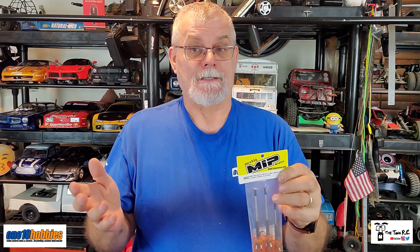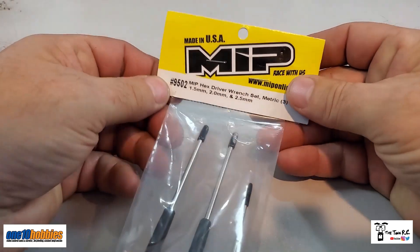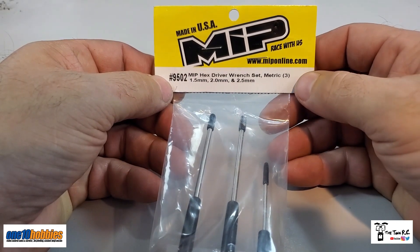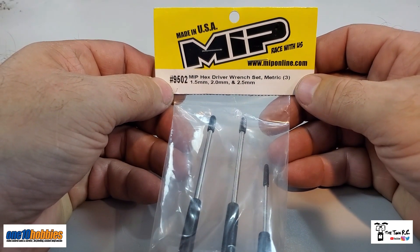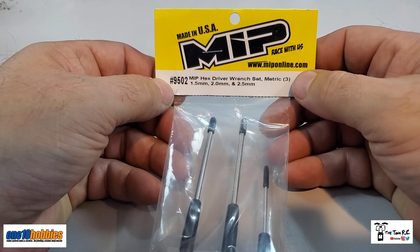They are more expensive than the other ones — about twice the price — but if they last longer it's well worth it, and nobody likes dealing with a stripped hex trying to get it out. This is part number 9502 from MIP and you can find them pretty much anywhere, or go online at MIPonline.com.